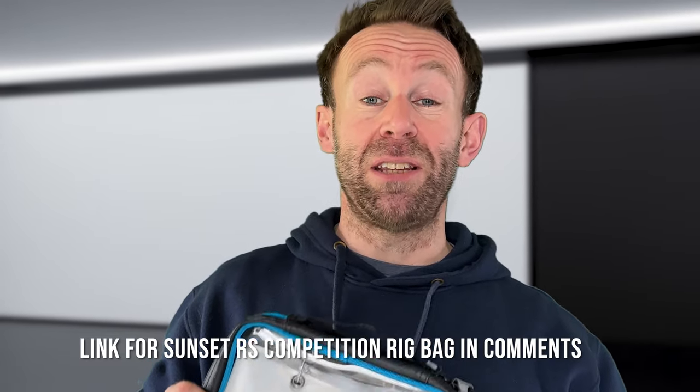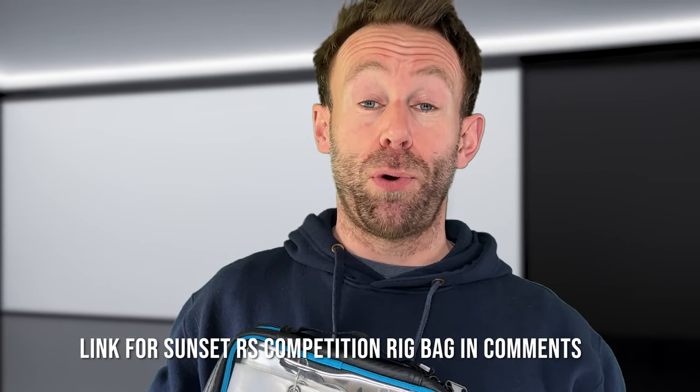So there you go — that was just a quick look at the brand new Sunset RS Competition rig bag. This is the first in a range of Sunset luggage that I'm going to be reviewing over the next couple of weeks. This is just £15.99, a really affordable price for a nice little rig wallet that will hold just enough rigs to take to the beach. The official capacity is 10, but you can double up on these pockets — you'll certainly get 20 rigs in there. I hope you found this video useful. If you did, please consider subscribing to the BMO channel and I'll catch you again.